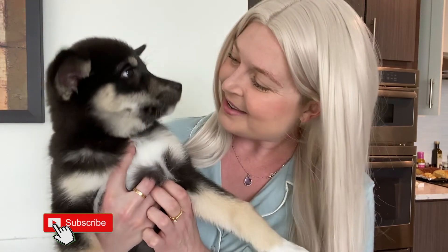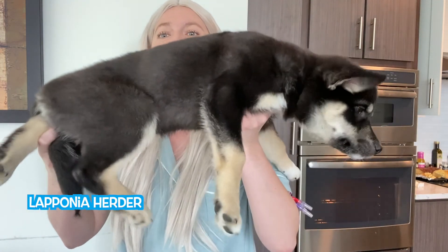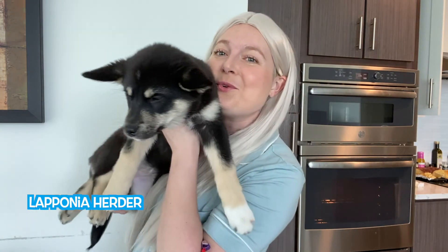Look at baby Elsa — she's a little Laponian Herder. She's such a good girl. And if you guys made it to the end of this, I'll tell you about Elsa. Right now she is 11 weeks old, hitting about 13 pounds. She is a Laponian Herder puppy. She is so cute and she likes lots of walks.